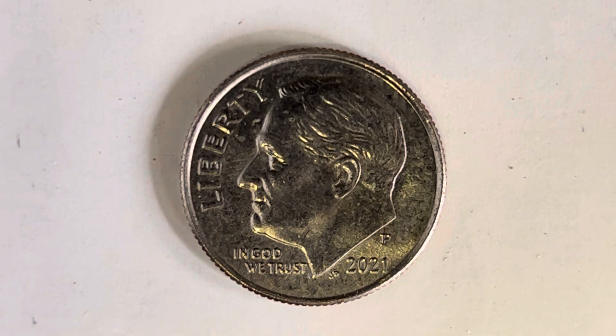Thanks for watching Coin Collecting Fun, the King of Hobbies and the Hobby of Kings. Here's a 2021P Roosevelt dime composed of 91.67% copper and 8.33% nickel. This coin also has a reeded edge.